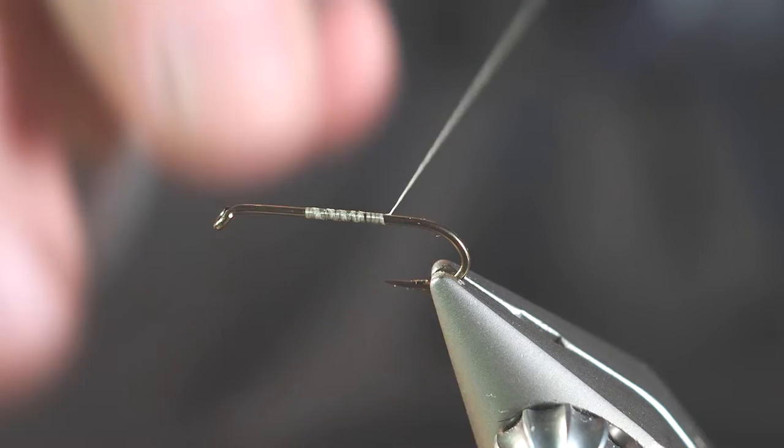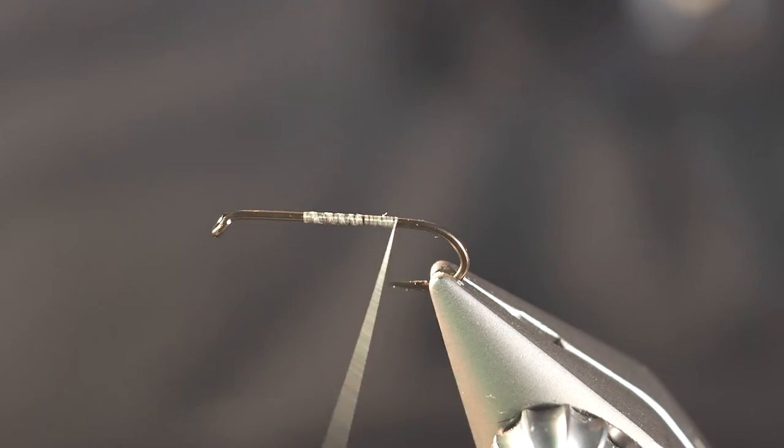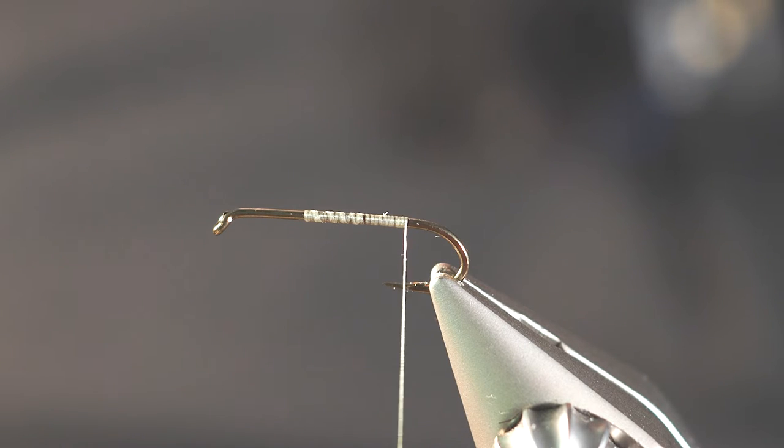I'm using a 14/0 sheer thread in kind of a yellow creamish color here for our thread. And I've got a 3X extra long dry fly hook here in my vise.